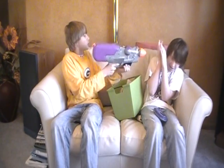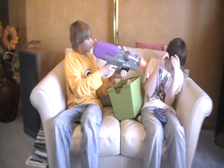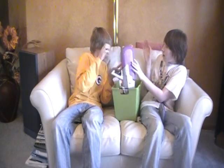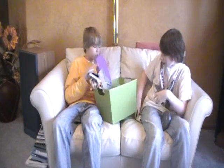Hey guys, it's Sam here and it's time for the very first Smashing Show. I'm Sam. Dude, it's time for the Smashing Show! Smashing Show! Settle down.